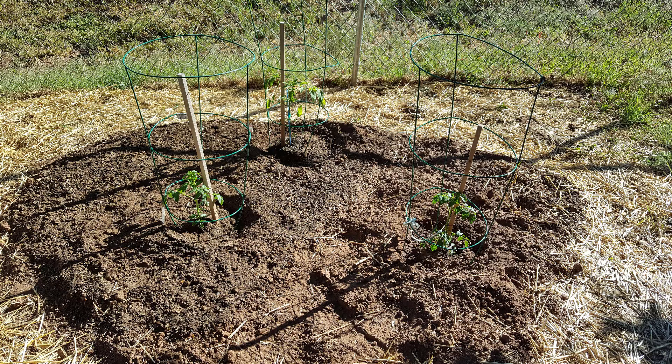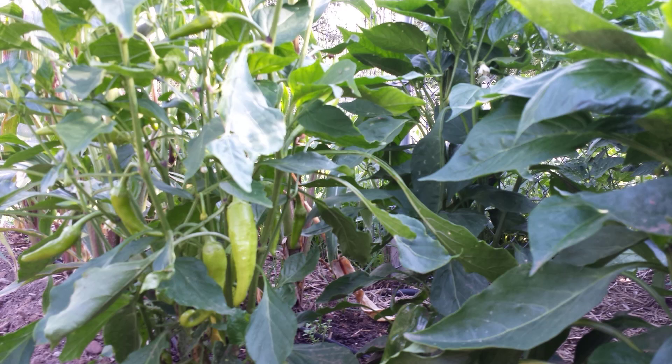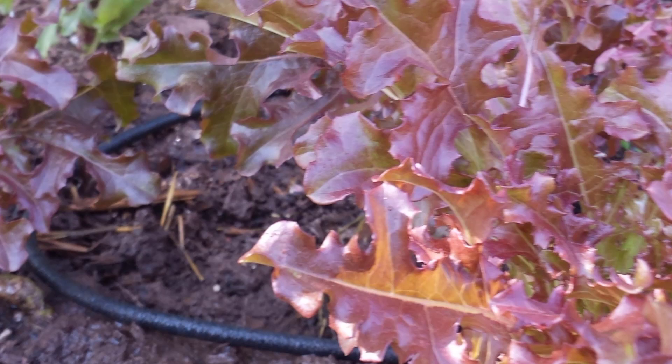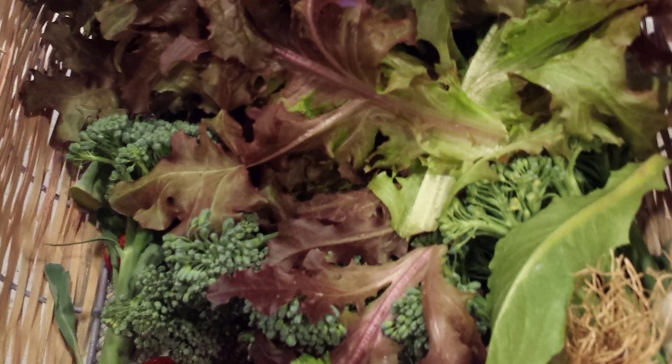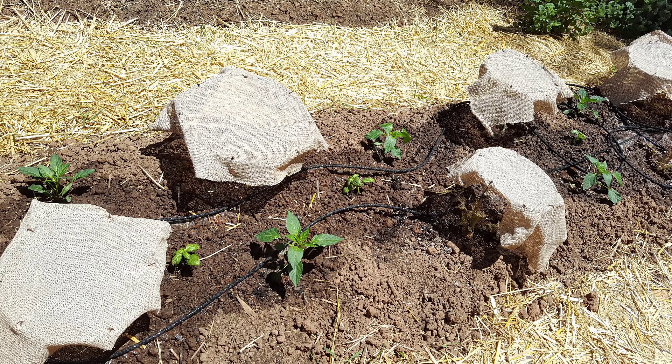Grow basil next to tomatoes. Banana peppers — last year we learned that banana peppers are an excellent replacement for California chilies, and I found a great recipe for a chili relleno casserole. Basil is a good companion plant to peppers, too. Lettuce likes warm but not hot sun, so last year my husband made these cute little covers, which work perfectly.